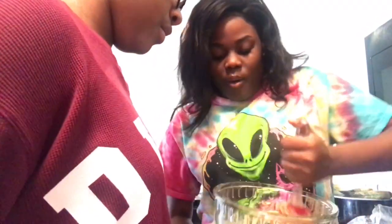Oh, can I do it? That's a good thing. Okay, you want to do it? Yeah.